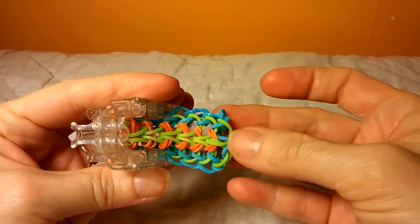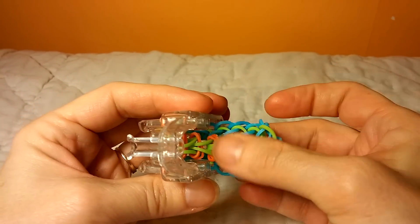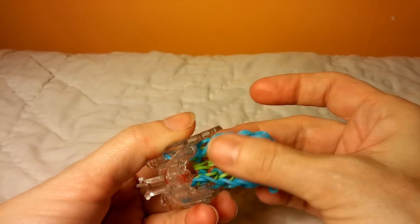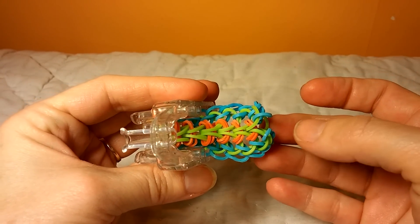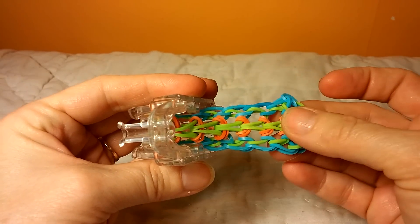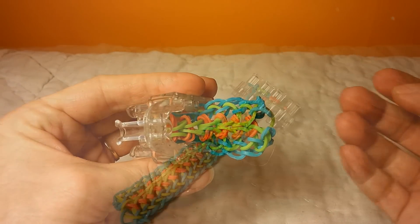So there you go — you get a pretty pattern coming out the side here, and I'm pretty happy with the way this looks. I think it gives a nice bracelet, and it's pretty easy to do. So I'm going to finish this off and come back and show you how to take this off of the loom.